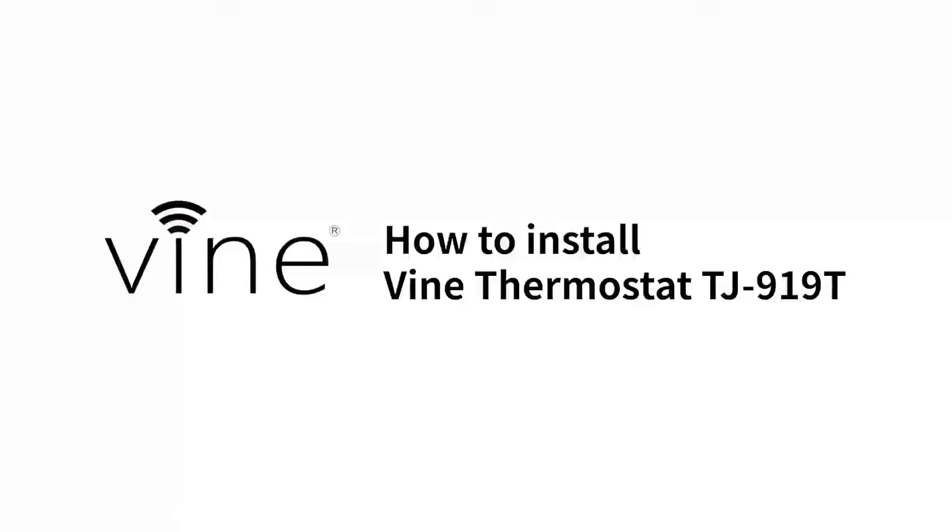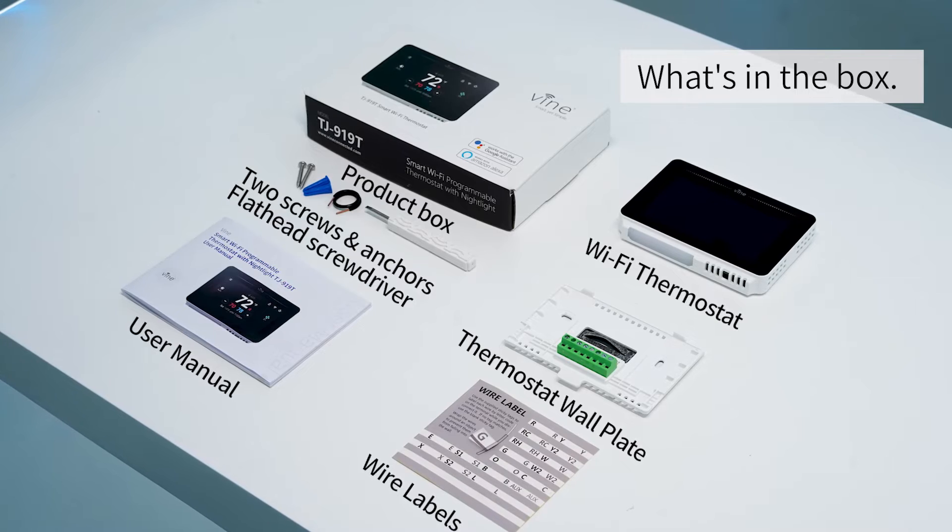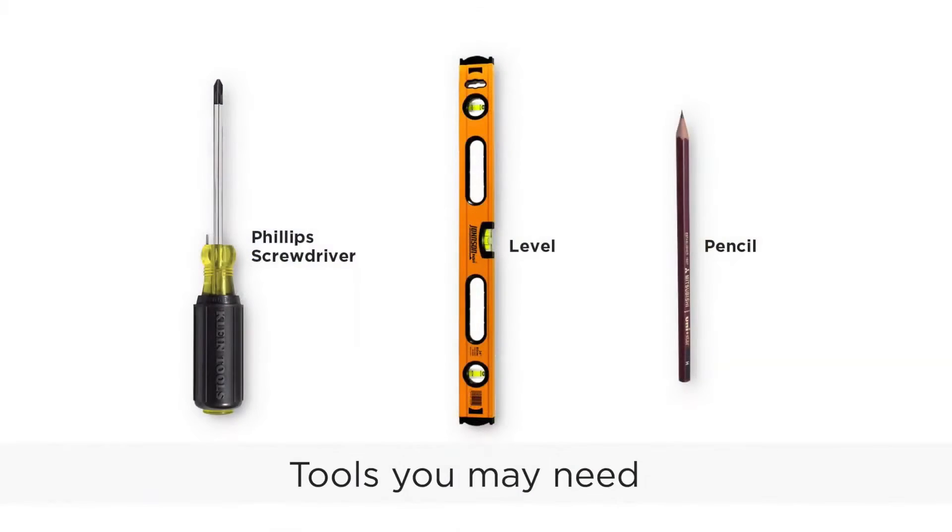How to install the Vine thermostat TJ919T. What's in the box? Tools you may need.